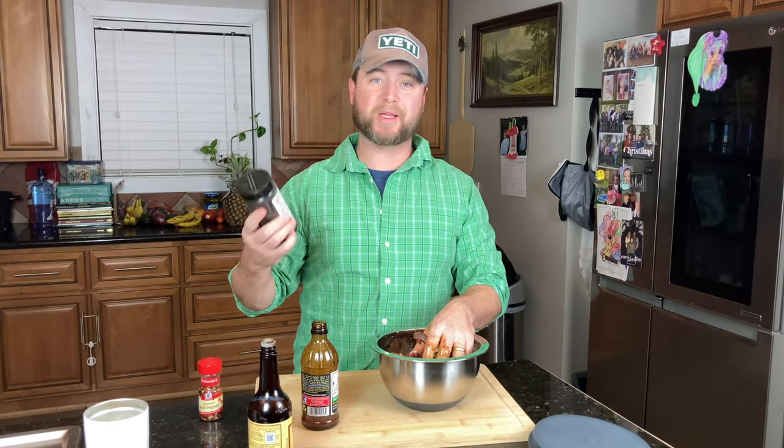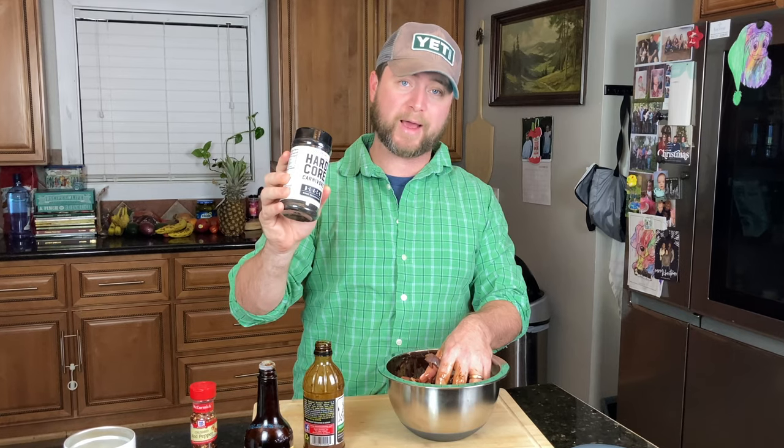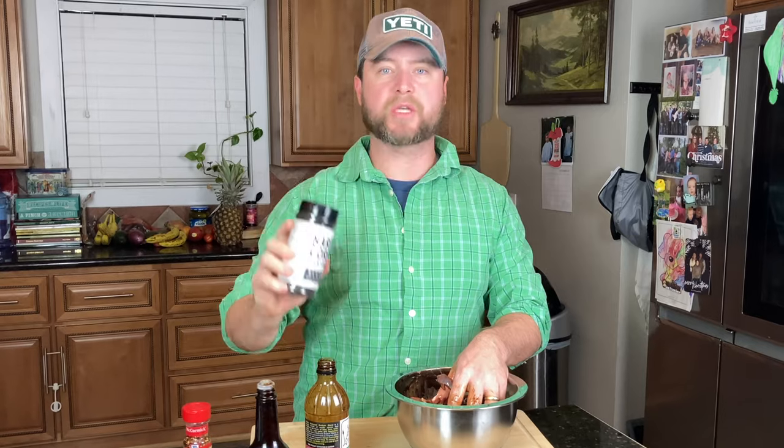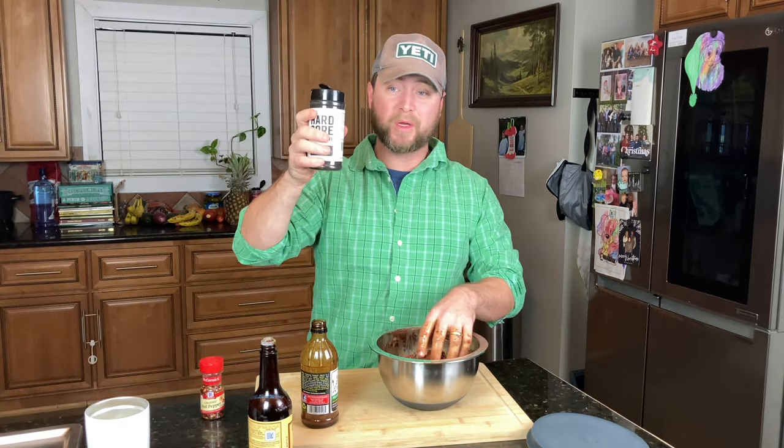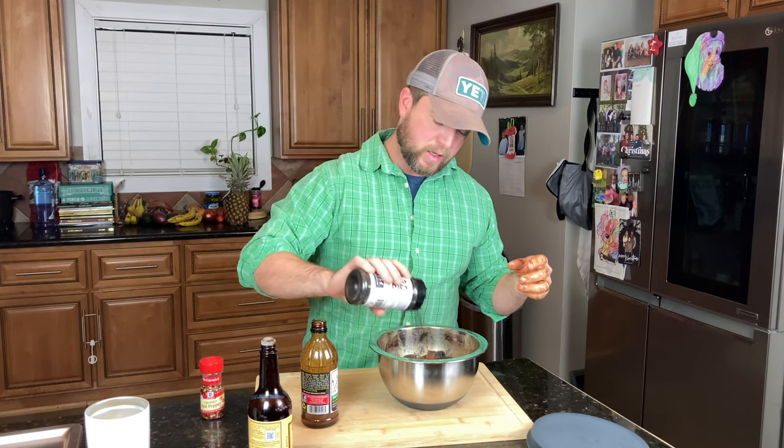Then we're going to sprinkle it with a little bit of one of my new favorite seasonings — Jess Ryle's Hardcore Carnivore Black. I'll leave a link to this below. I've also got a brisket video coming up where I'll be using this — the color and the bark is just phenomenal. You want to make sure you work the Dale's and the Worcestershire into the jerky really nicely. Then we'll put some of the seasoning into the marinade, let it set overnight, and reapply more seasoning once we get the meat onto the racks.